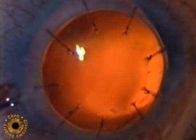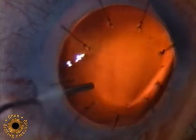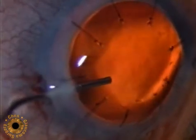After entry with the keratome, viscoelastic is used to fill the anterior chamber and elevate the iris.